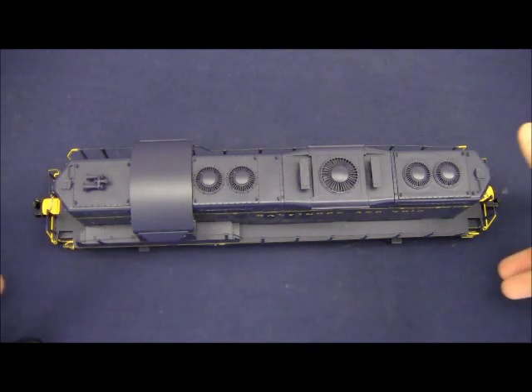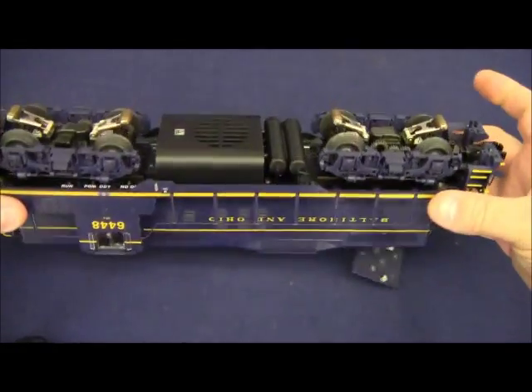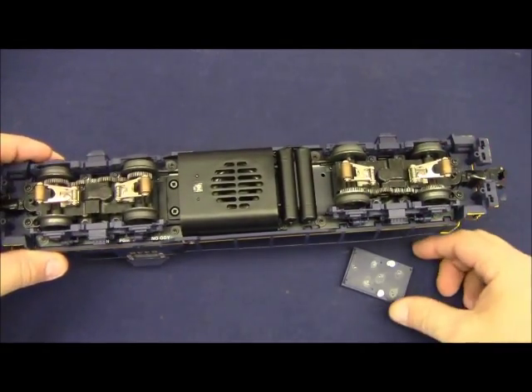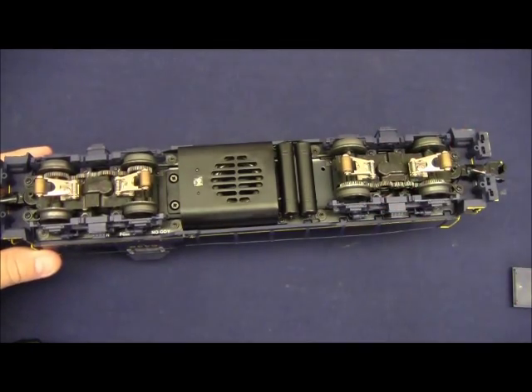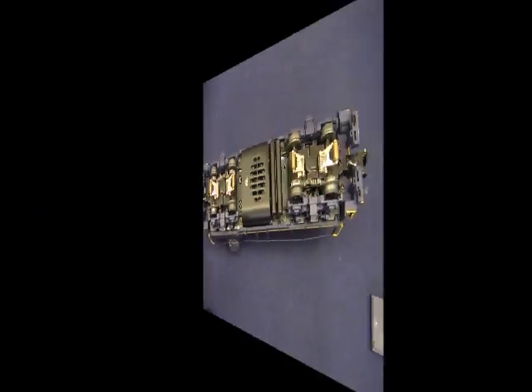To get to our switches we're going to have to flip the locomotive over. This is the battery hatch — it's quite alright if it comes off — and we have the following switches.